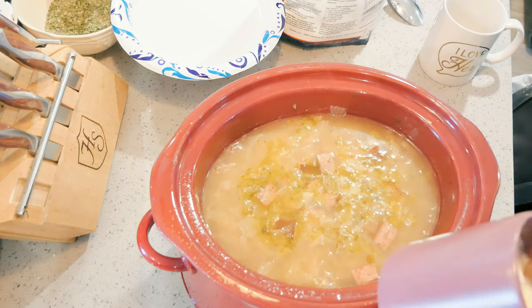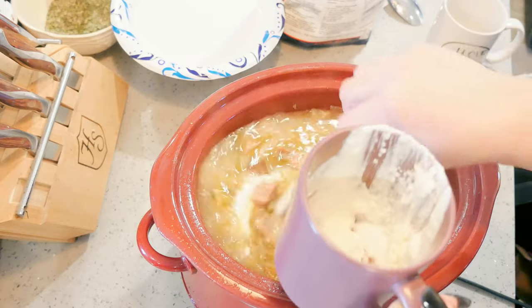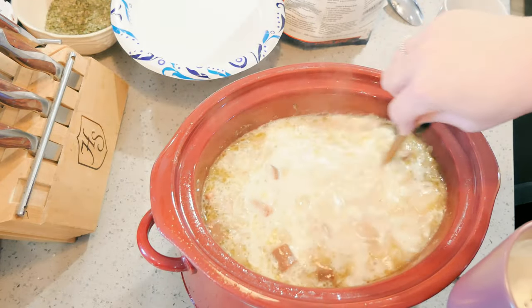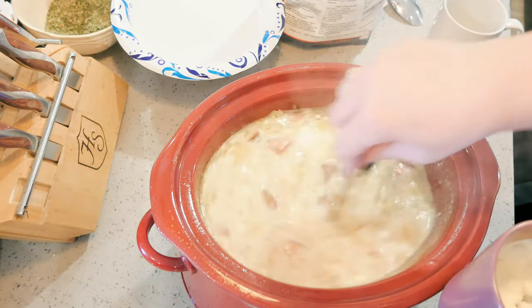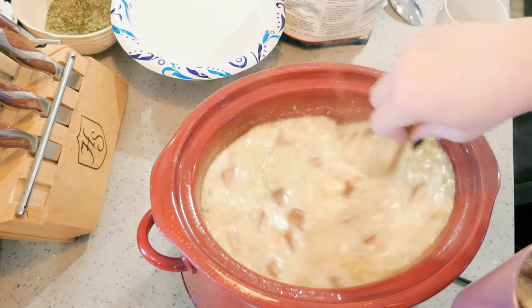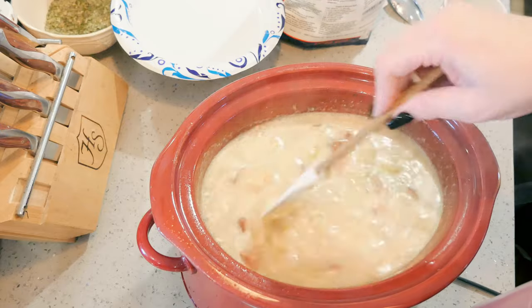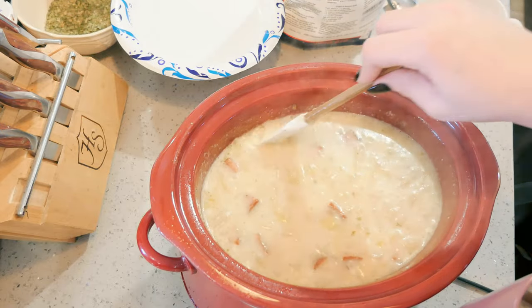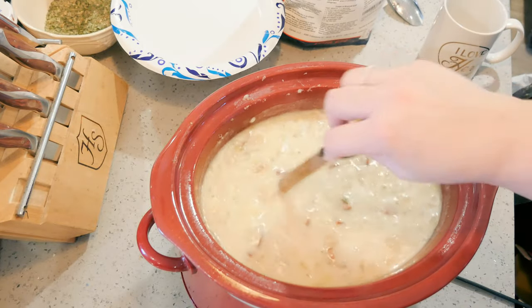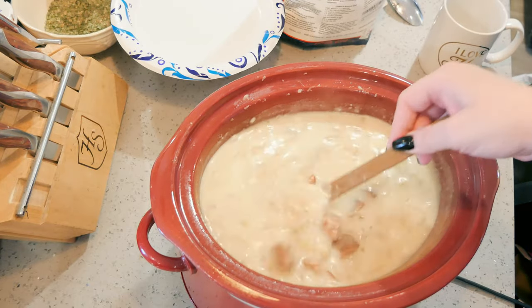I'm going to thicken this using heavy cream and Ultra Gel — I've just made a slurry. You can thicken it with whatever you like: cornstarch works, or you can even mix sour cream and cornstarch together and add those in. I like Ultra Gel because it blends in a little better than cornstarch and you can put it in anything hot or cold. The amount depends on how thick you want it — I still want mine as a soup, so just a little thicker.